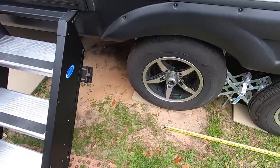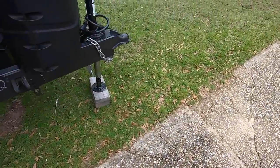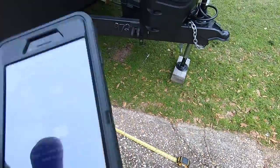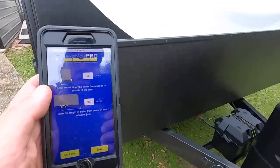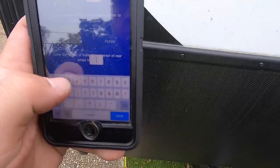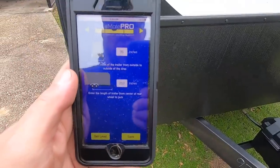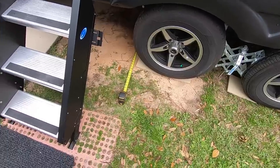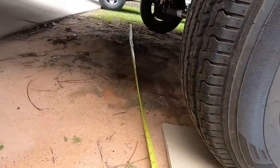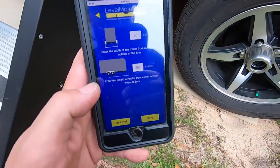We're measuring from the center of the rear axle — this isn't exact science, just approximate — to the center of the jack. I'm going to call it 21 feet, or 252 inches. Then for the width, we're measuring outside to outside on the axles and it's 96 inches. So we'll leave it right there and hit Save.